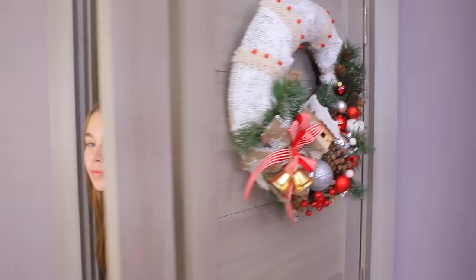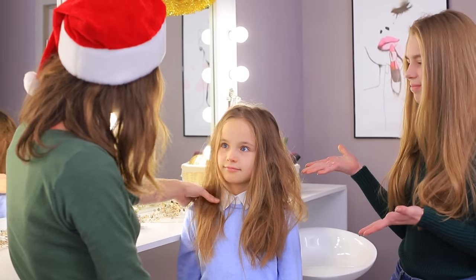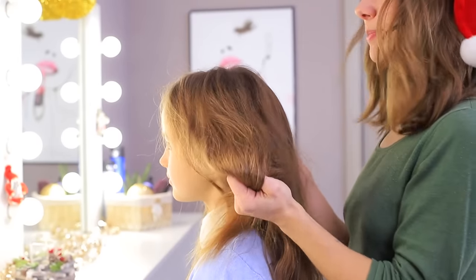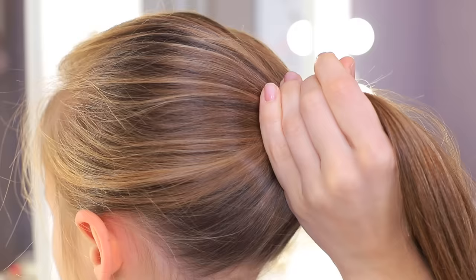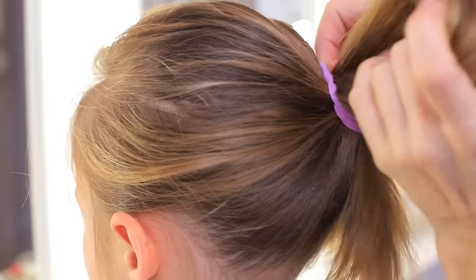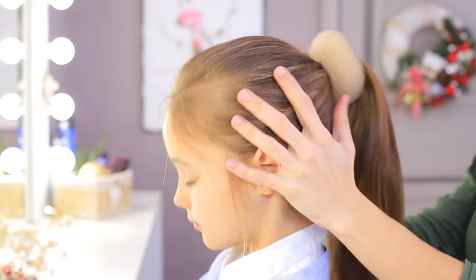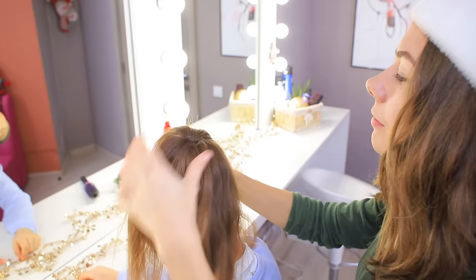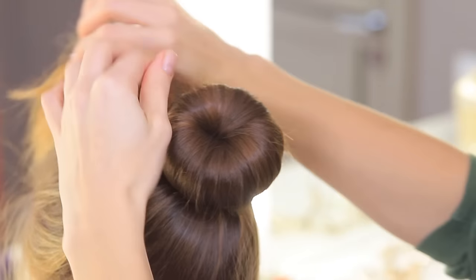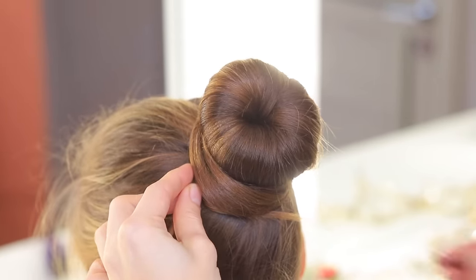This is a Christmas hair salon! Can you please help my little sister? Do something to tame her hair! Of course! Brush the hair and put it into a ponytail. Put on a hair donut, spread the strands evenly over the bun, and fasten it with a hair tie. Wrap the rest of the hair around the bun and fasten with hair pins.